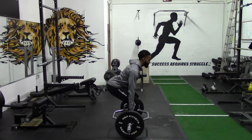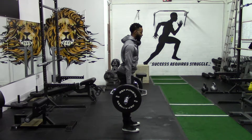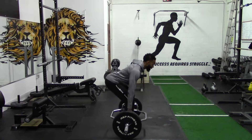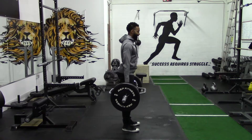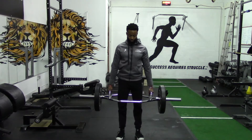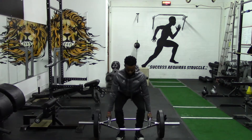Eyes are forward, chest is up, and stand. Bend over just like an RDL, reload, stand. Bend over just like an RDL, reload and stand. That is what you're looking for when it comes to proper execution of your trap bar deadlift.